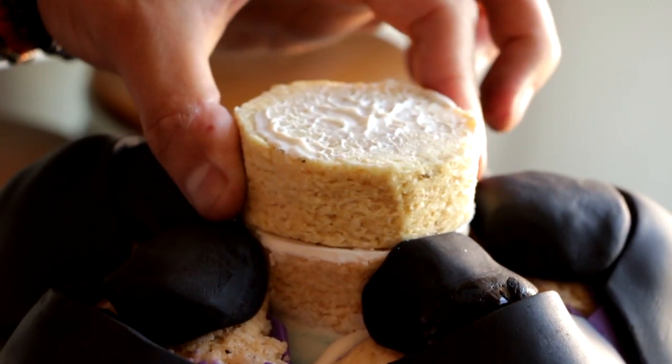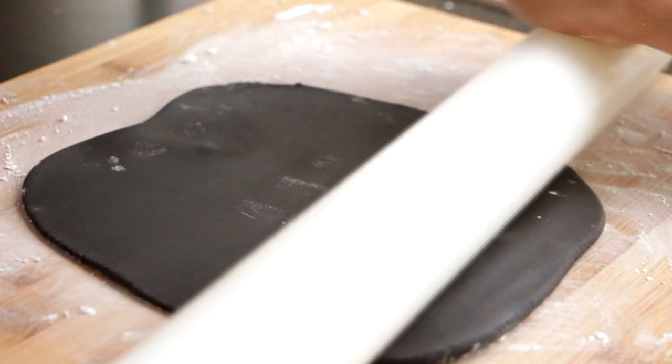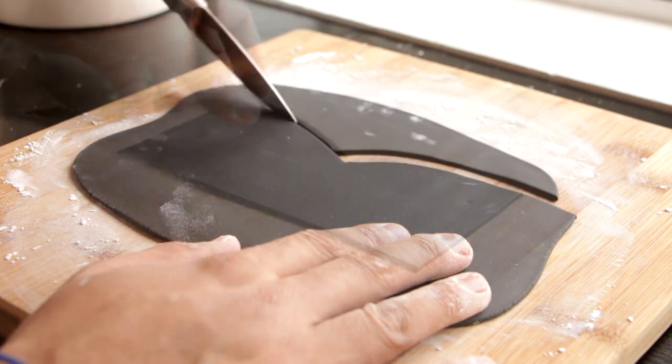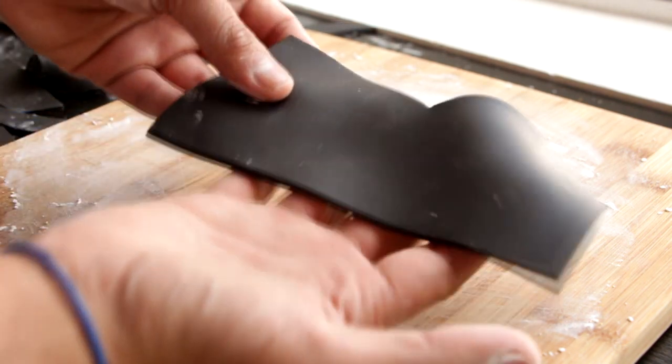I think she needs to be taller, so I'm gonna take off Ursula, glue down another disc of rice krispies treats, and place her back on. Then I'm going to roll out some more black fondant and cut out a V for her neckline. We're just gonna apply this to her chest and her waist.